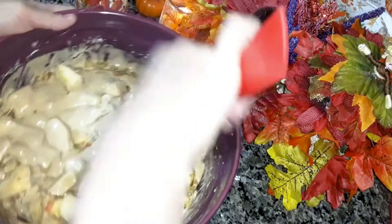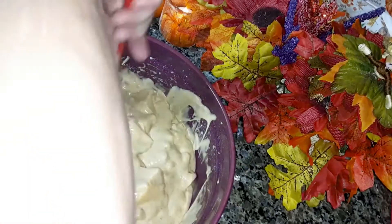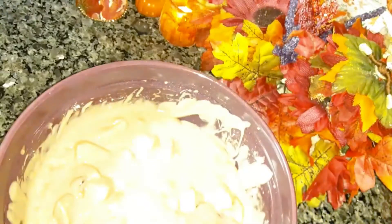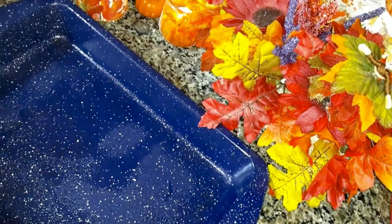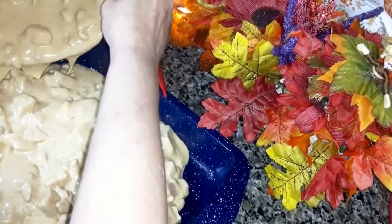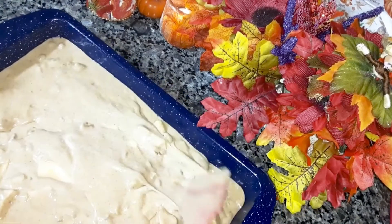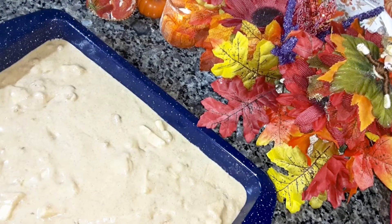You can chop your apples a little smaller if you want. This is four cups of chopped apples. Now make sure that you spray the cake pan with non-stick spray. Let's pour that in there and spread it through.